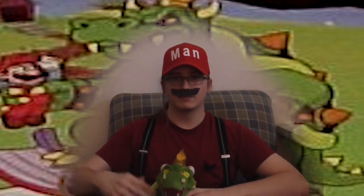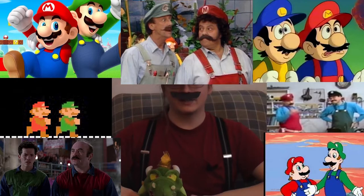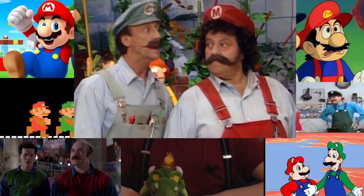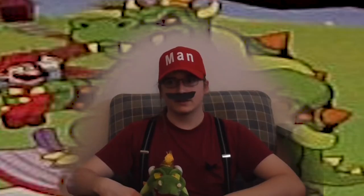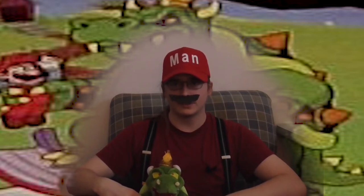Hey, it's me, man. Who doesn't love the Mario Bros? I do, and I love the Super Mario Bros Super Show. It's a weird show, and today I'm going to be making a particularly weird food from a particularly weird episode.